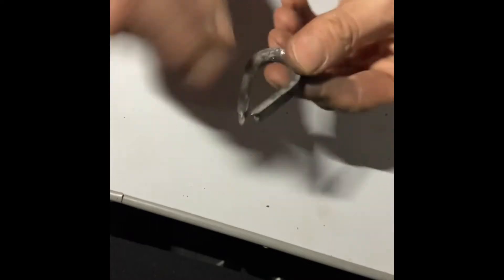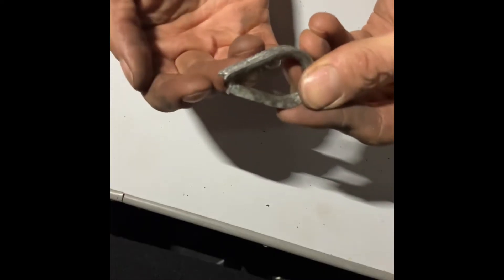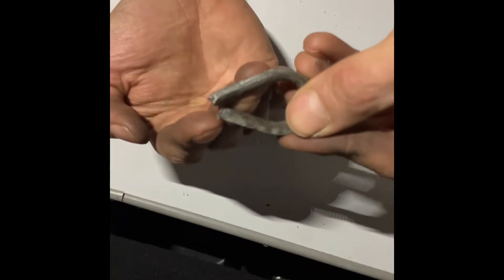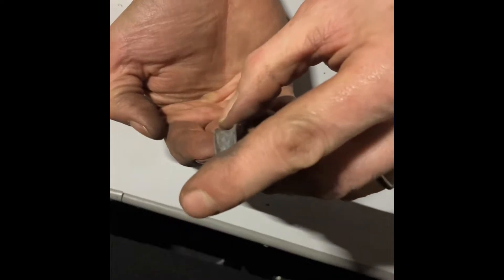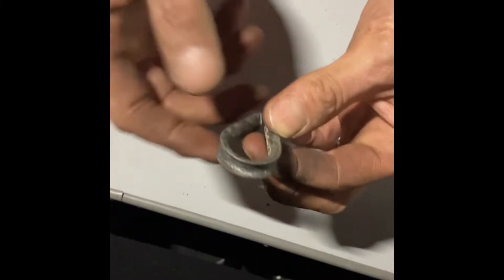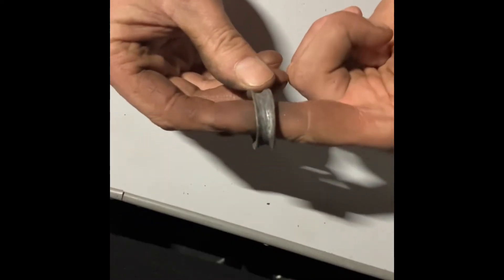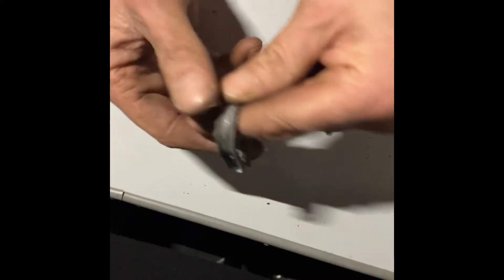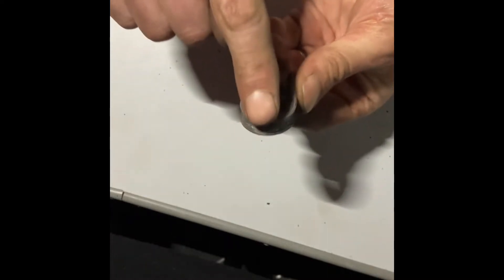What you tend to find is you might need to get the link out of this, and it can't come out without splitting it. If you have to do that, using your cold chisel, put it on the flat and gently tap down with a hammer to separate and open it. Once done, put it on the end of the chisel and slowly drive it down — very gently, without damaging this part here — until you've opened it enough to get your bits out.